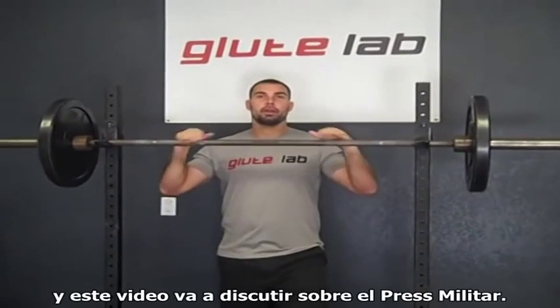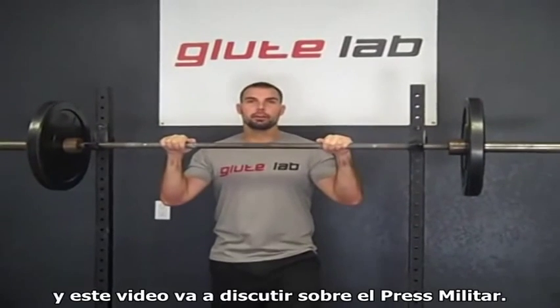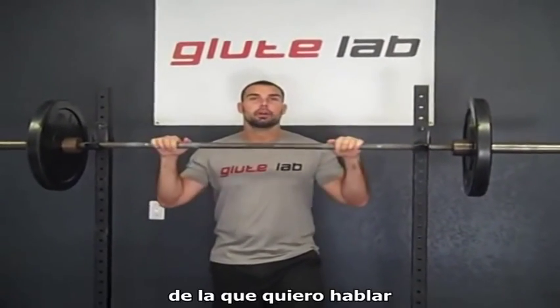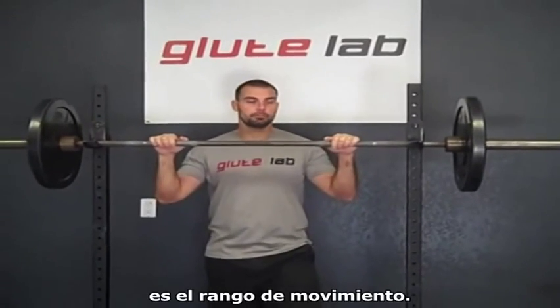Hi, I'm Coach Brett Contreras and this video is going to discuss the military press. The first thing about the military press that I want to talk about is range of motion.